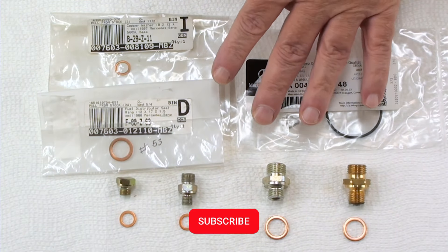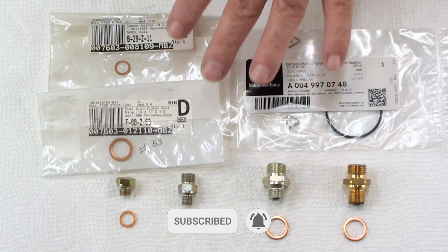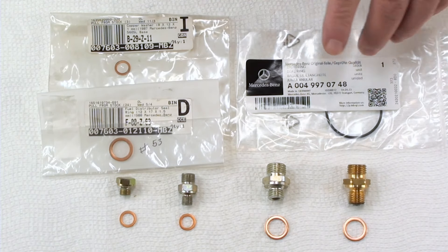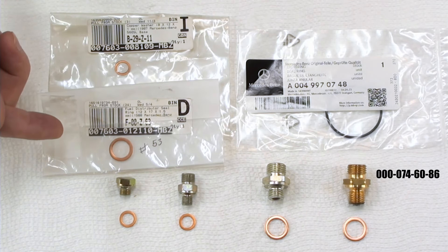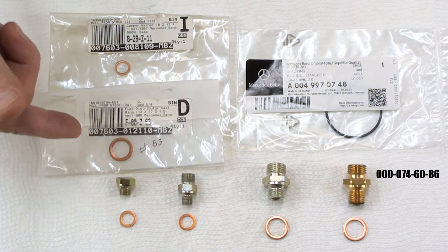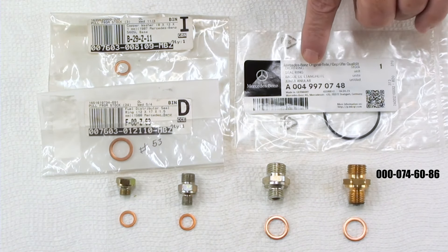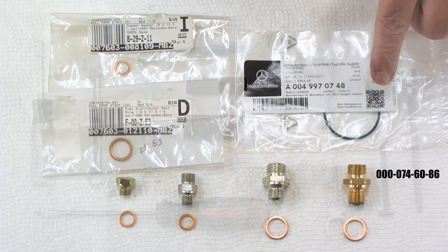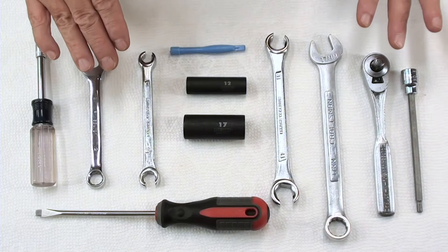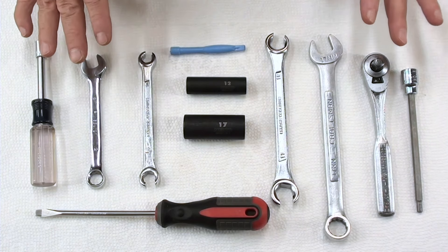These are all the parts that you need, or I suggest that you purchase, and these are the part numbers for everything including the fuel filter. You need two 8x12x1mm and two 12x17x1.5mm. This is the sealing ring for the bottom of the fuel distributor — I suggest that you change that. These are the tools you're going to need to install the fuel distributor, or at least the tools I chose to use.